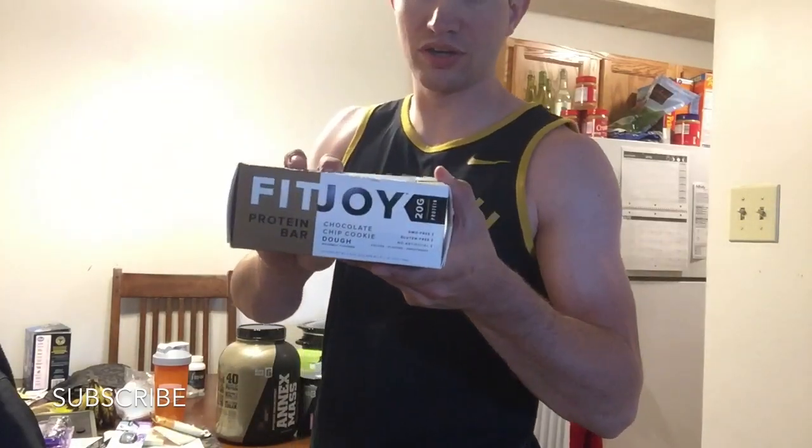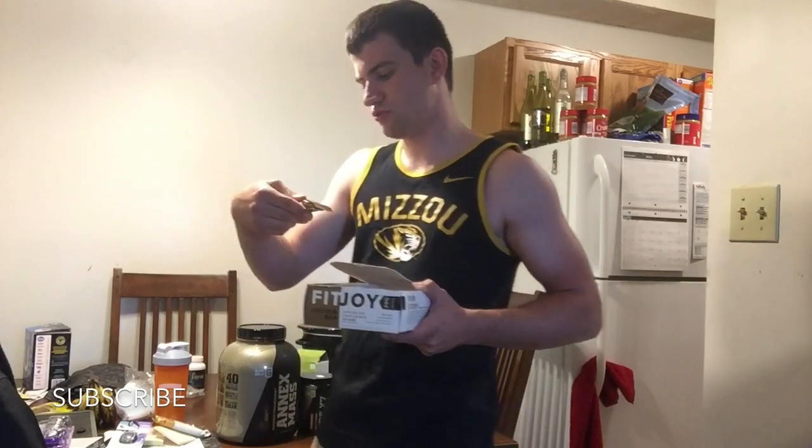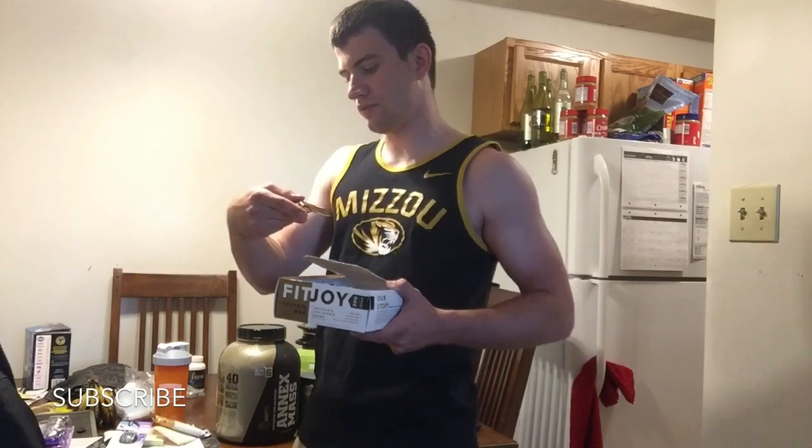These usually run about two dollars each. A box of 12 usually costs about $28, at least at my gym. It comes with 20 grams of protein, 220 calories, total fat only seven grams, only a gram and a half of saturated fat, very little cholesterol, and about 220 milligrams of sodium.